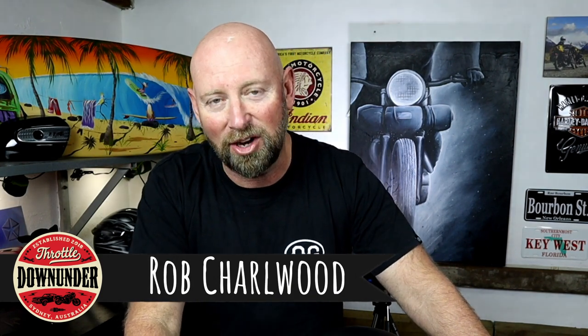G'day Throtlers, welcome back to the channel. Now, I have a confession to make. I've been on a bunch of rides lately and I haven't filmed them for you. It's not that I haven't filmed them — I've started filming them, but each time I've just felt the need to enjoy the ride on my own and not have to think about camera angles and what I want to say. I just really wanted to get out there old school and enjoy riding without the thought of social media, other than a few Instagram photos.